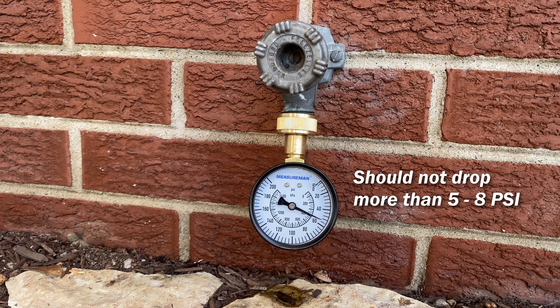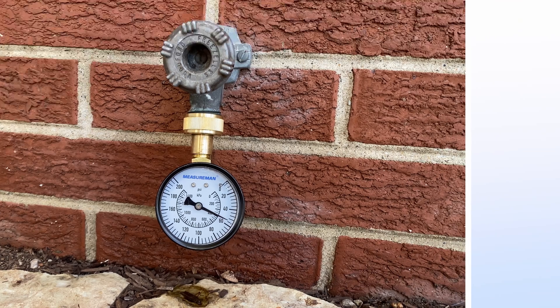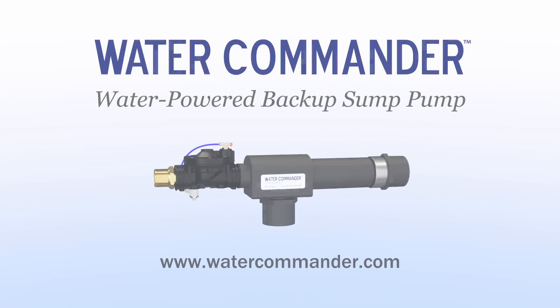If it drops significantly more than this — for example by 20 psi — then you have a flow restriction in your water line that may need to be resolved.